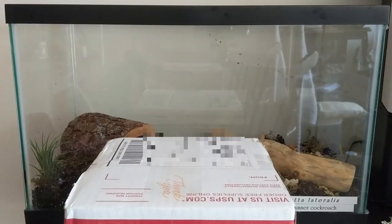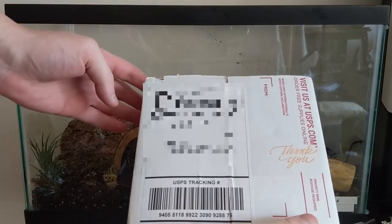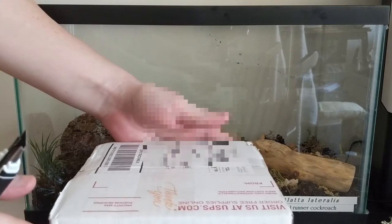Welcome folks. I just received this shipment from Jamie's Tarantulas. I was expecting these Bilateralis feeder roaches last week, but the Postal Service held them up for a few days, so they just arrived. It's supposed to be priority mail, but it took five days to get to me.